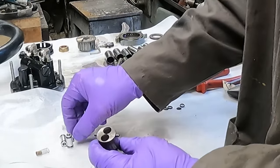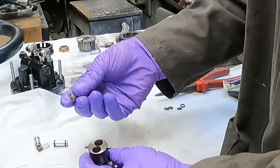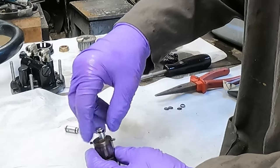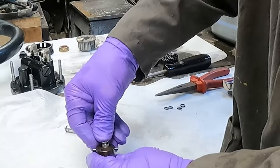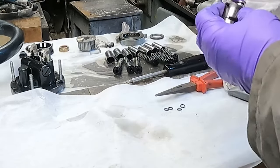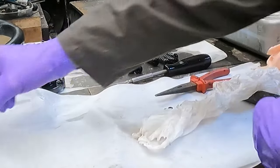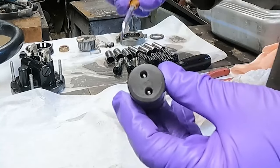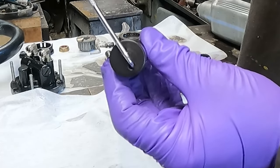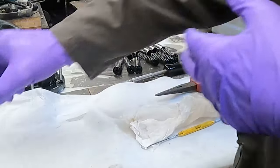Now it's time to rebuild it. Ball bearings in — copper face down — gently push them in. That's all rebuilt, ready to go back in the hub. If you look, you can see the ball bearings moving to the side — all working perfectly.